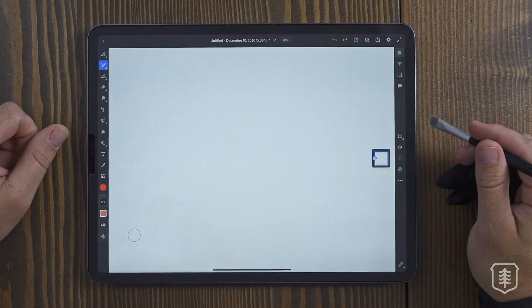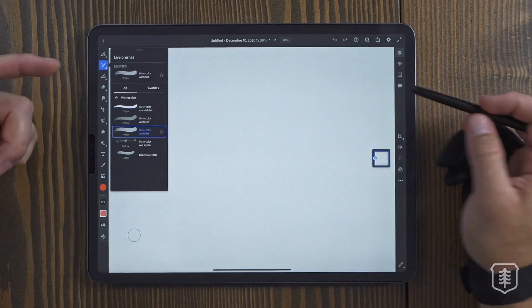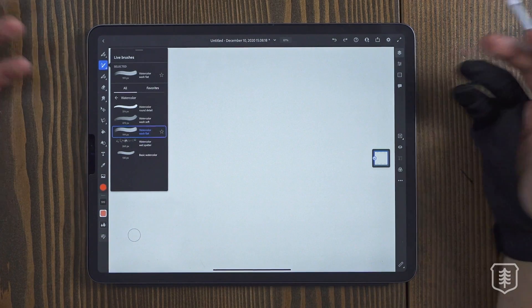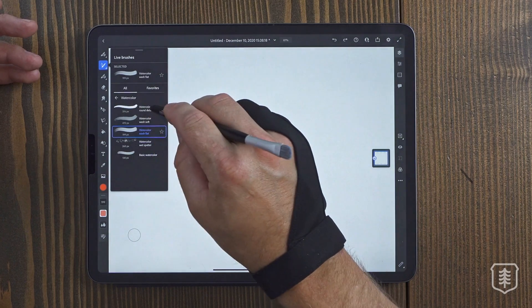Now we're in the Adobe Fresco app, and I am so excited to test out these brushes. These are the live brushes I was telling you about — this is what sold me on trying out Fresco in the first place. I thought it was going to be really gimmicky, but it was actually really cool. So let's look at these watercolor brushes.